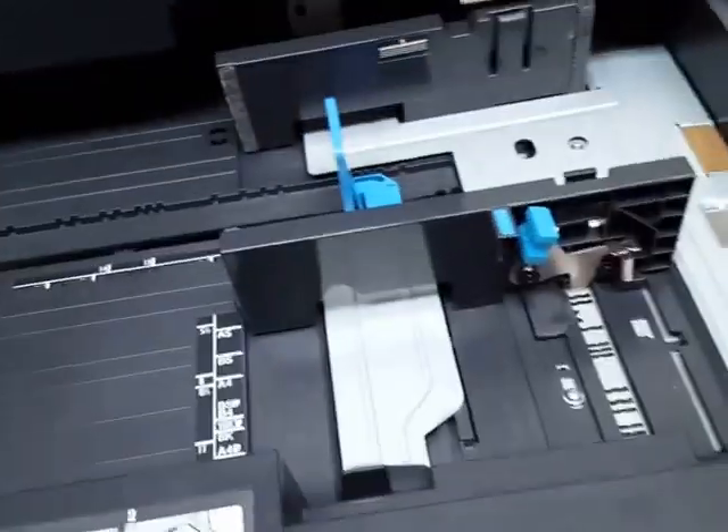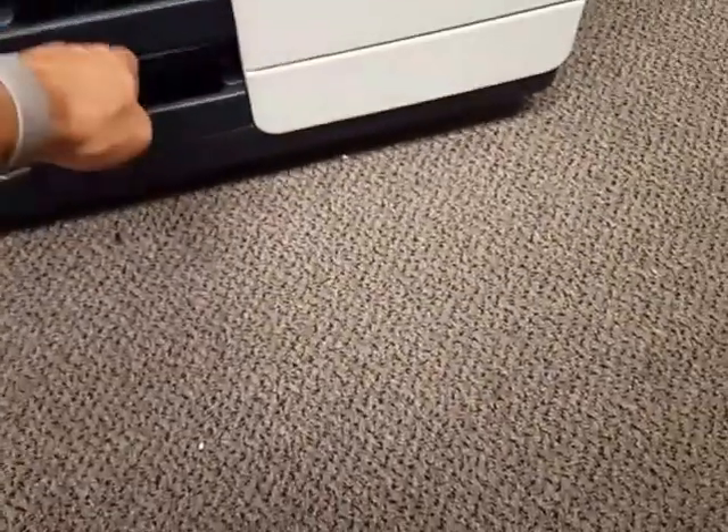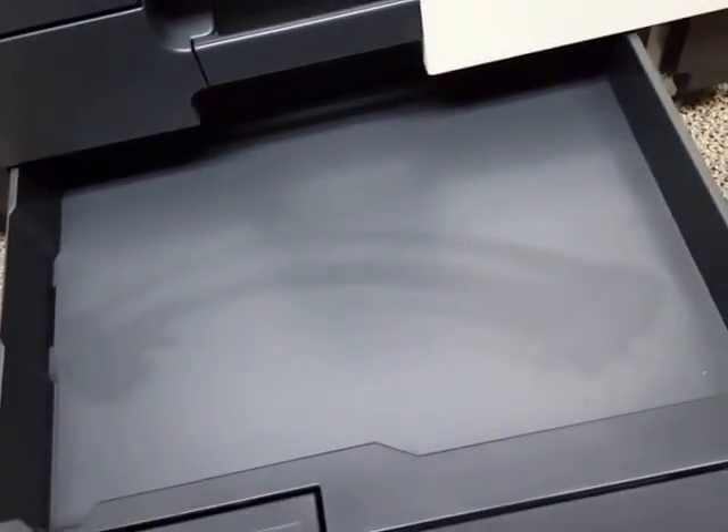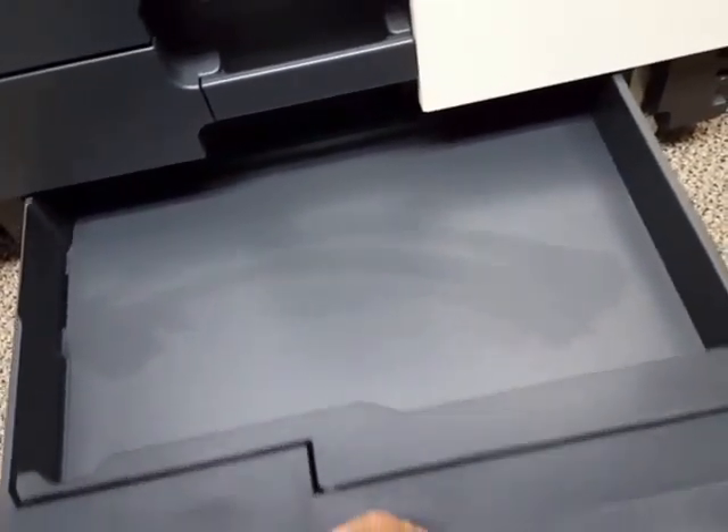The cassettes are all universal size, 500 sheets each, and we have three of them. There's also a handy little storage drawer for extra paper, staples, or pretty much anything you like.